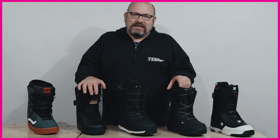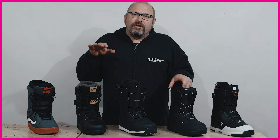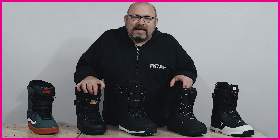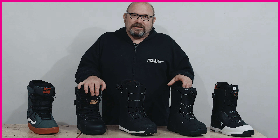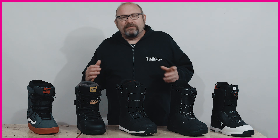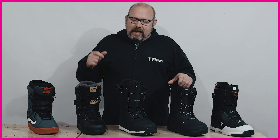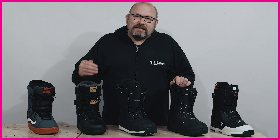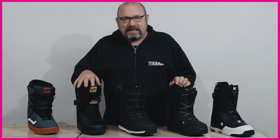Now as easy and convenient as it is to do a boot fit in your own house, the big downside is you're not going to have a trained boot fitter there making sure you get the right fit and asking the right questions. So the whole purpose of this video is just to give you some tips and advice, point out the things that the boot fitter is going to ask and look for, to make sure you maximise that fit.